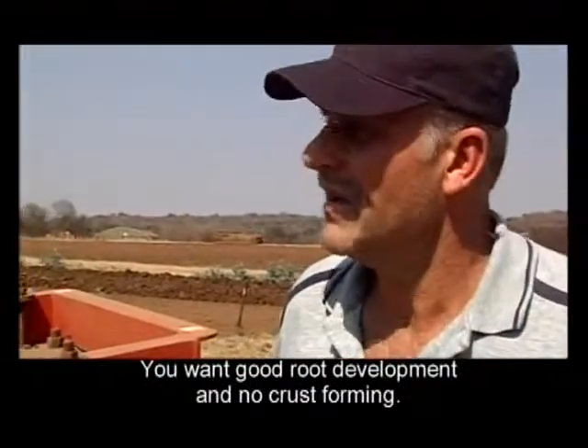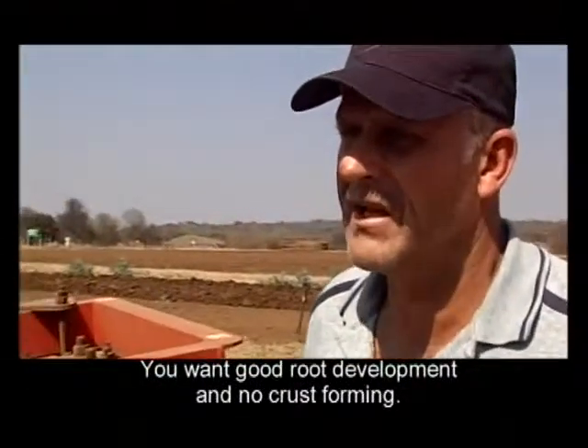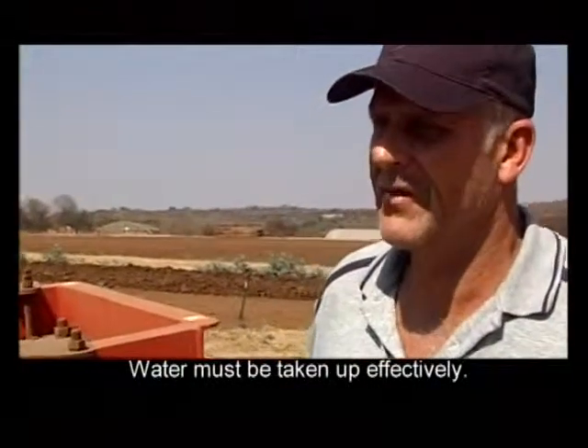How do you do this work? You want to create a good new world — you don't want to create a new field. You want to put your water effectively into the ground.